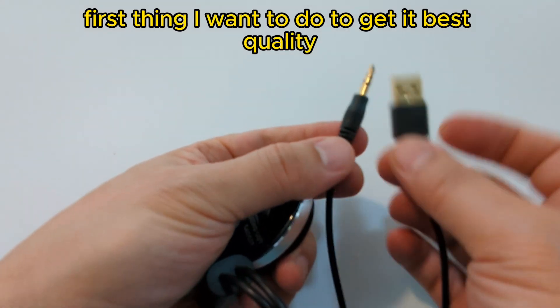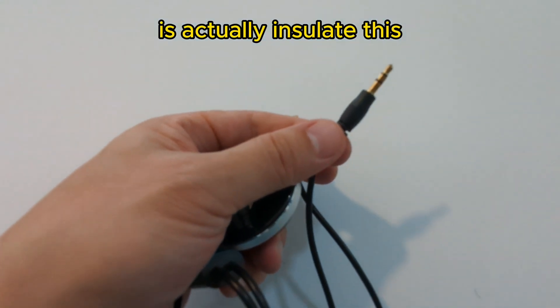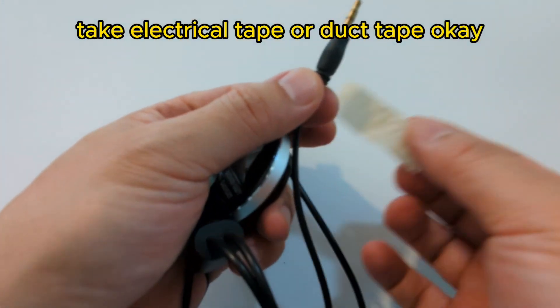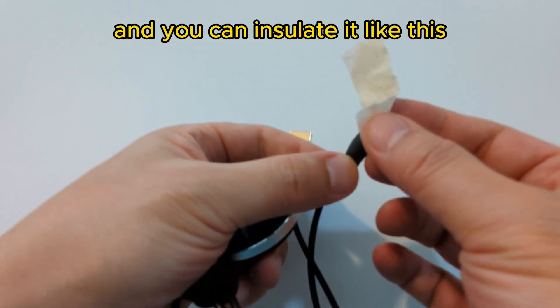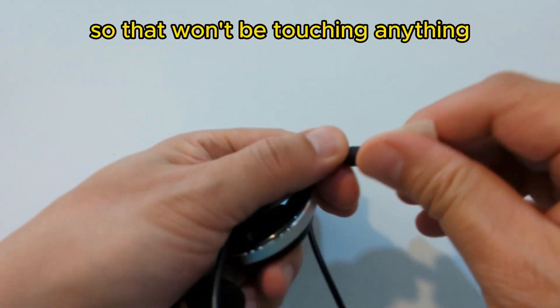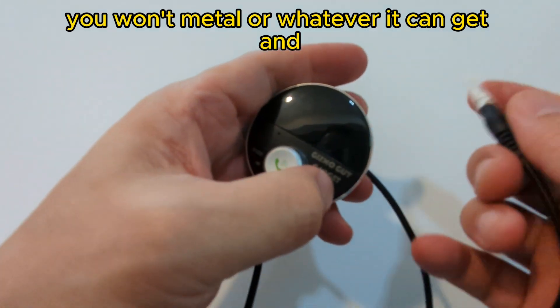First thing you want to do to get the best sound quality from your car is actually insulate this. Just take an electrical tape or a duct tape — something that's plastic — and you can insulate it like this, so it won't be touching anything metal or whatever and give you noise.